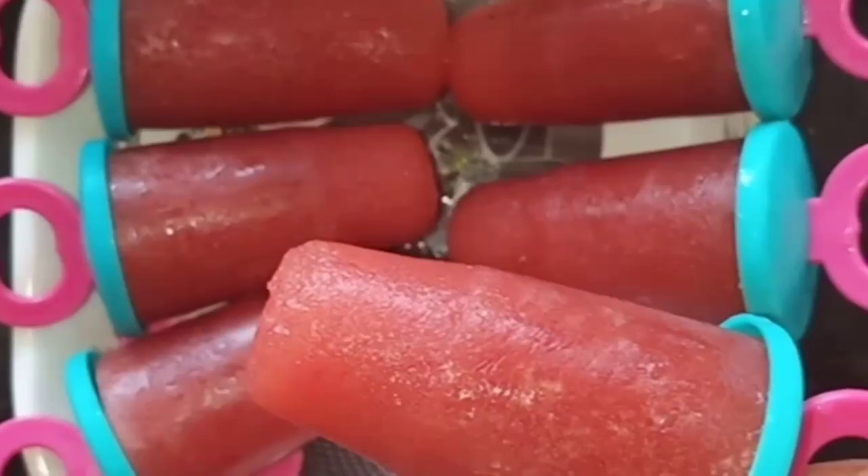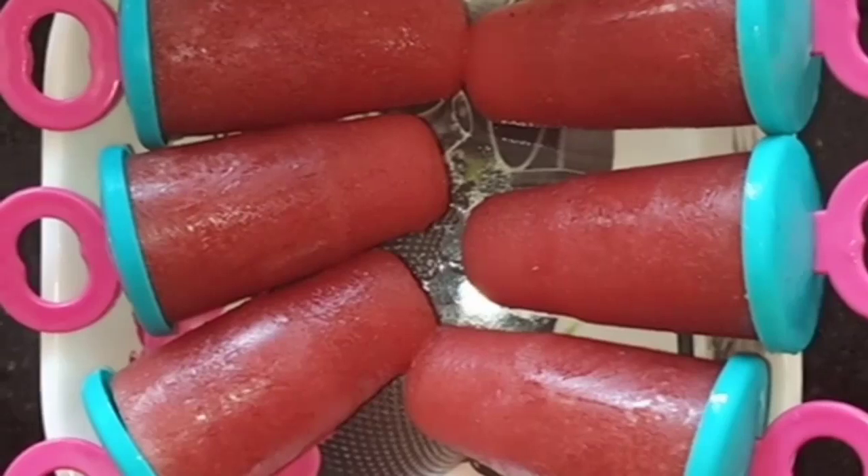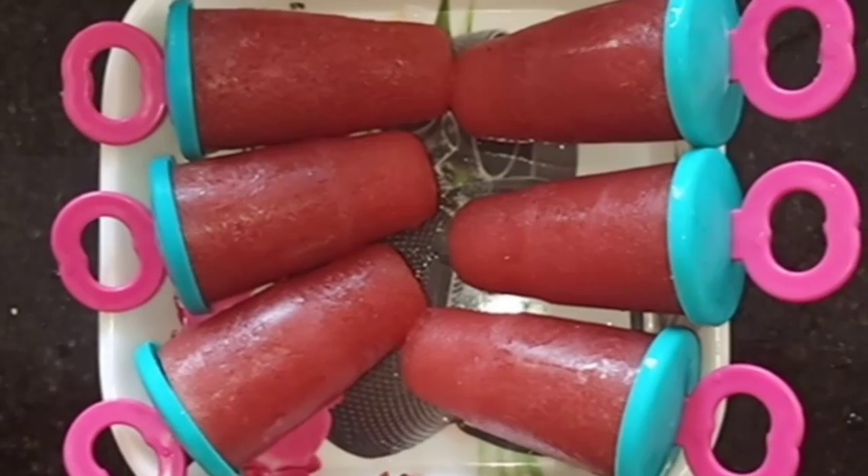It is very tasty and it is very healthy. Let's try it.